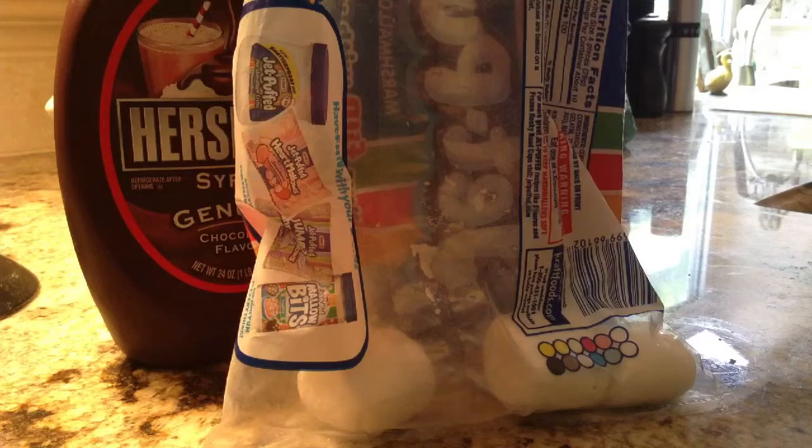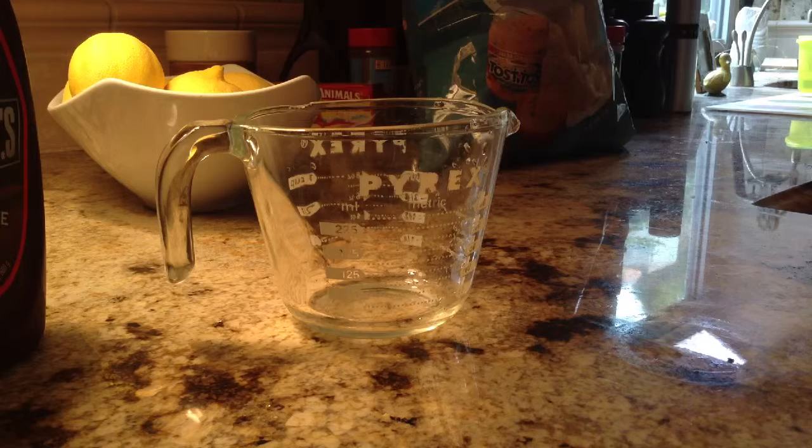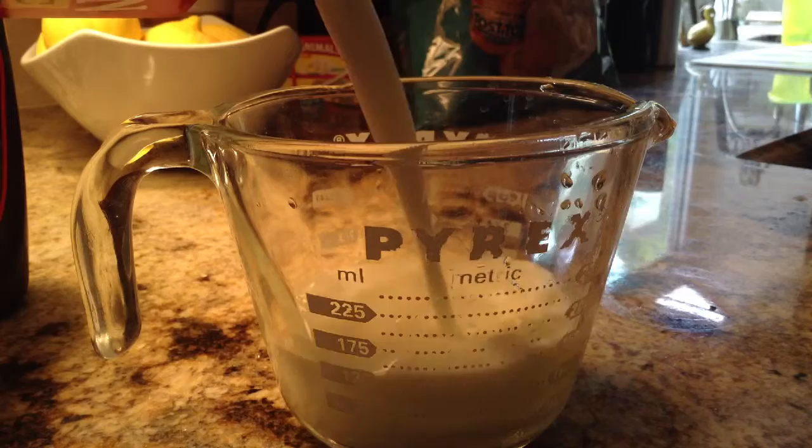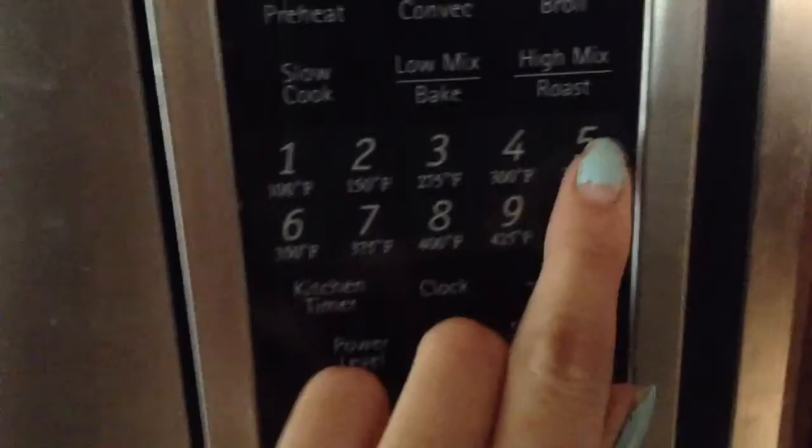So let's get started. I almost forgot that you also need a glass measuring cup, and you need a glass one that is microwave safe. The first step is to fill up your measuring cup with milk. You are going to put this in for 35 seconds and we are going to stir it.